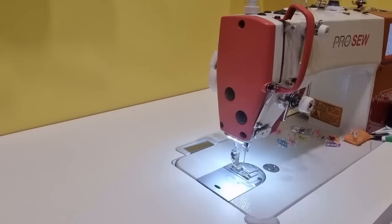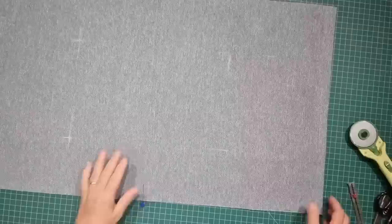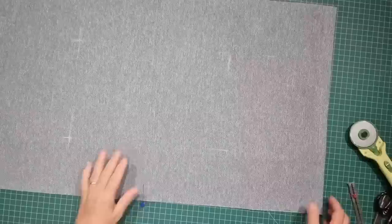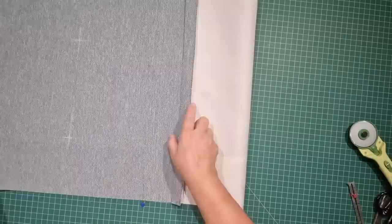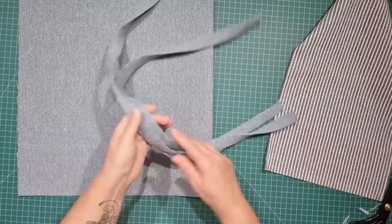Then we can take our handles and stitch down both long edges. Here's a quick little tip to make life easier for you in a future step: fold the top edge of both ends of your bag over just by an inch and then press it — it'll help you later on when we do the inside of the bag. Now that our handles and our bag base are finished we set those aside.